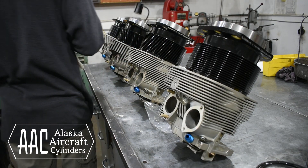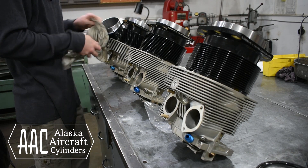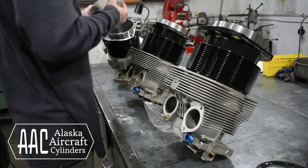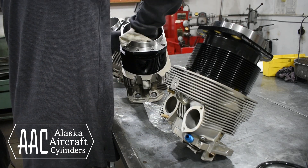Now that these rings are gapped, all that's left to do is give the bore a final wipe down and clean with some lacquer thinner and apply a fresh coat of engine oil before we install the pistons. That's all we're going to show for this video, but please be sure to subscribe to our channel and we'll be sure to show the piston installation in a later video. Thanks for watching.